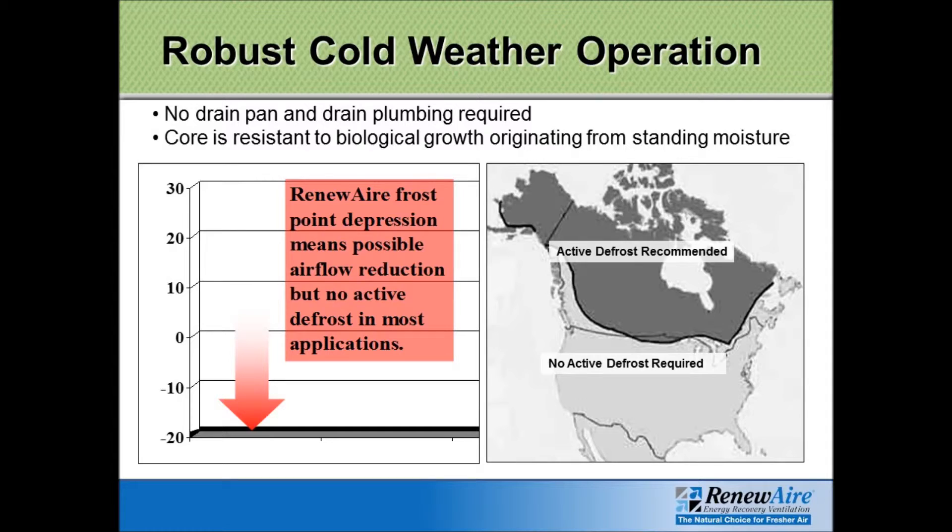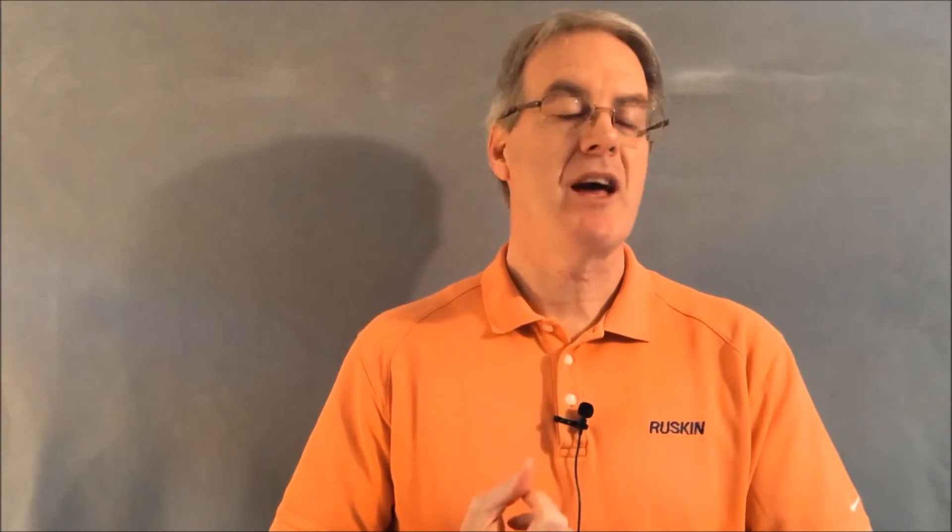With a desiccant wheel, if the temperature in your area gets down to freezing, you have to be concerned about frost control. With the Renew Air unit, the only time you need to worry about frost control is when two conditions are present: the outdoor air temperature has to be at least minus 10°F, and the indoor relative humidity has to be 40%. When it's that cold outside, it's almost impossible to have an RH that high in the building. So basically, in all of the United States, there's simply no concern about adding expensive frost control measures to your ERV. Renew Air simply operates without having to worry about that.